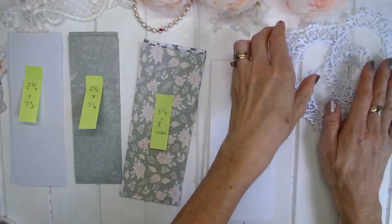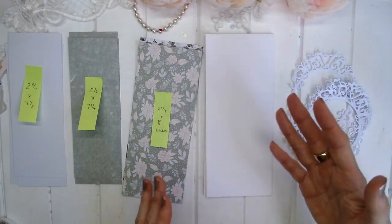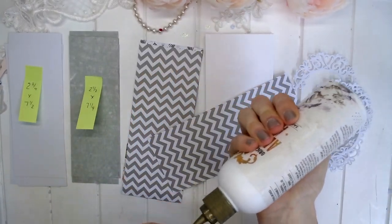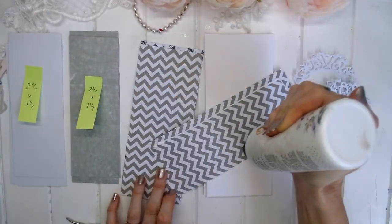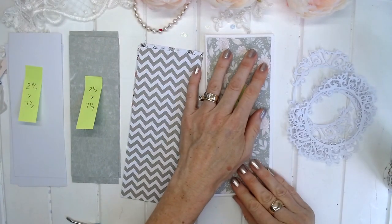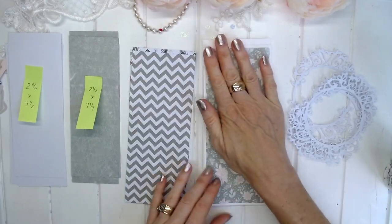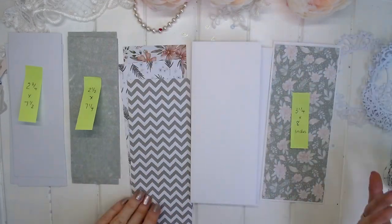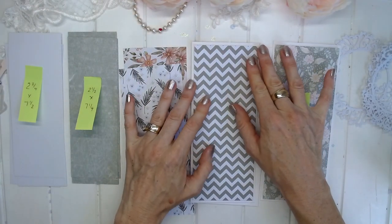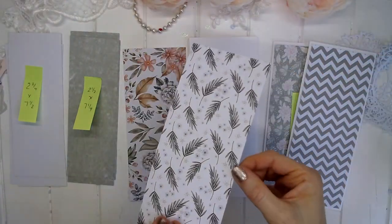I'm going to layer these onto my card. I've also cut out four frames from white cardstock — I want the card to have a white, fresh feel, and white is one of my favorite accent colors. I'm gluing the background papers onto the base of each card, with the measurements cut so there's a nice white border around the edge. On the reverse of this pretty rose paper is a nice chevron pattern — I really like the green colors in these papers.